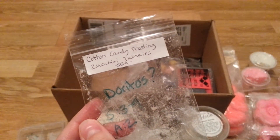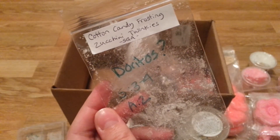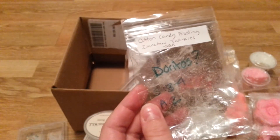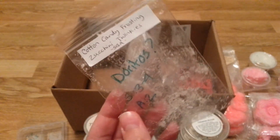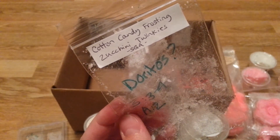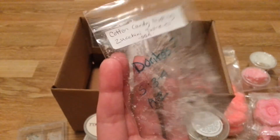Cotton Candy Frosting Zucchini Twinkies — this was strong with a good throw, but this smelled like Doritos to me. I melted it, went upstairs, came back down and thought, who's eating Doritos? I followed my way back to my bedroom and figured out it was this. I'm sorry Tara, because my friend Tara sent me this. It definitely wasn't the Cotton Candy Frosting — it was either the Zucchini, the Twinkies, or the combination. Now I'm afraid to order Zucchini from Sassy Girl Aroma because it really smelled like Doritos to my nose.